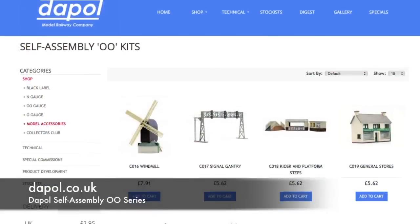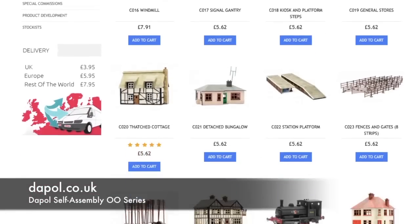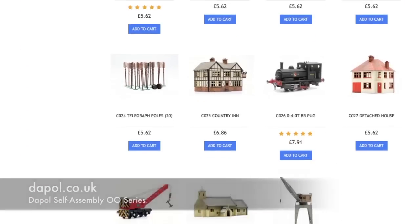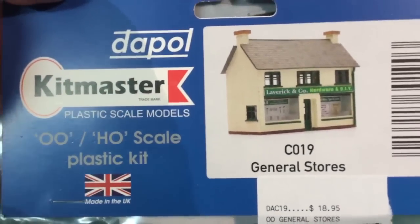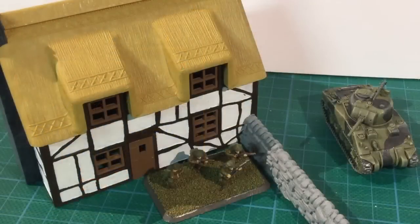Dapol products are made in the UK but are widely distributed, so your local model or hobby store should be able to get hold of them. They're not particularly cheap — these cost between 17 and 20 Australian dollars each. While this is cheaper than resin buildings, you have to build and paint them yourself and they need to be modified for wargaming use. But these are an interesting option, and I suggest you check them out.